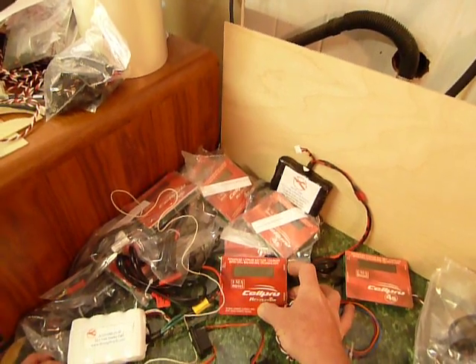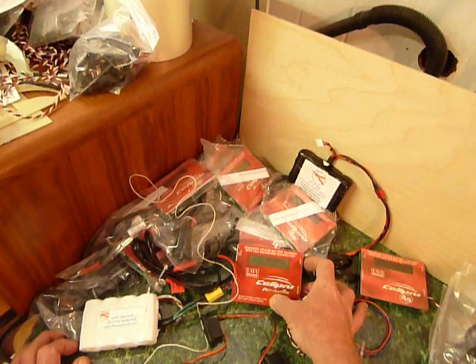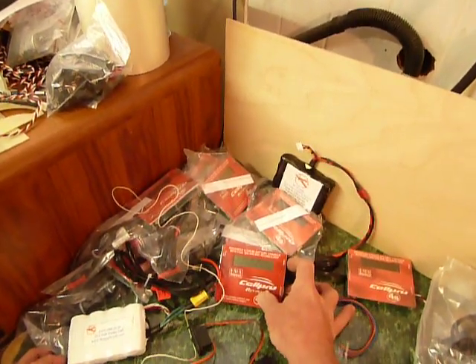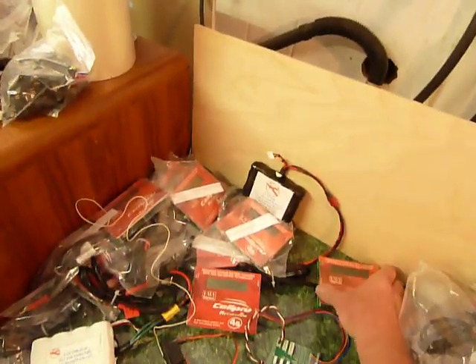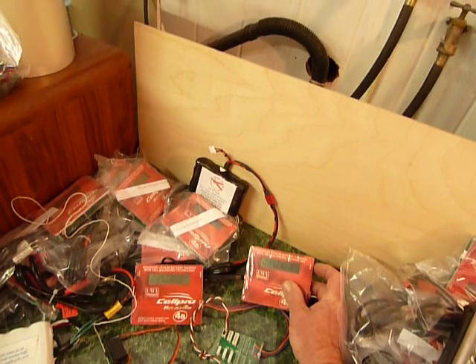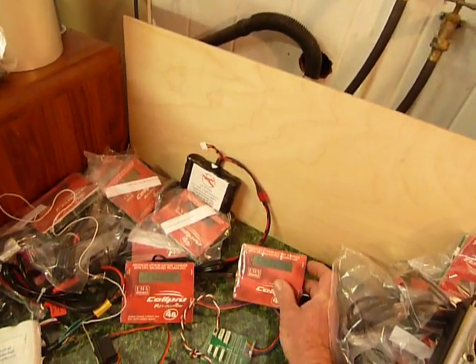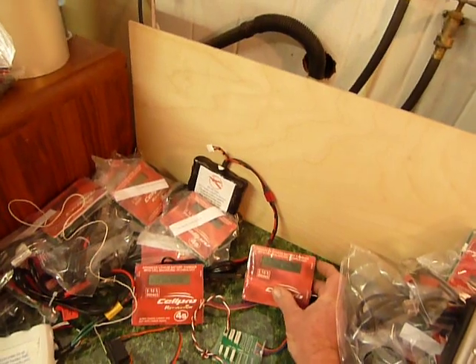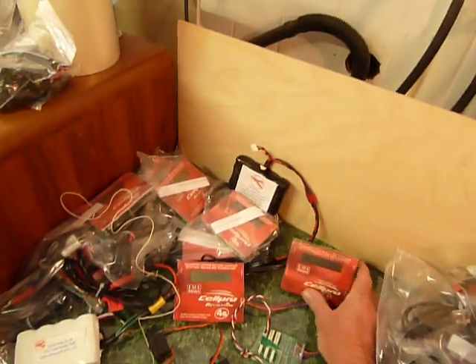This one is balancing — it's at 3.6 volts a cell. So we put in 94 milliamps, remembering that I took out just about 100. This one is still charging at 1.5 amps, balancing a little bit behind because it started later. I have put in 97, 98 milliamps in this one.